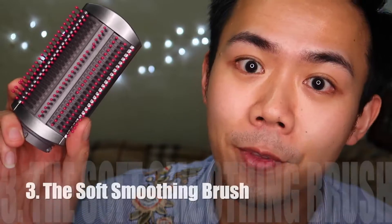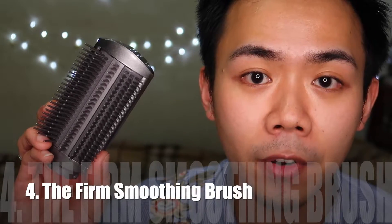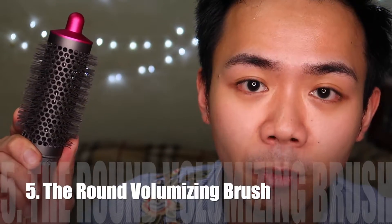Number two: the freestyle dryer — it preps your hair for the other steps; I don't really use it. Number three: the soft smoothing brush — it dries your hair and makes it look really natural, just like a blow-dry finish. Number four: the firm smoothing brush — very similar to the soft smoothing brush, but it makes your hair straight.